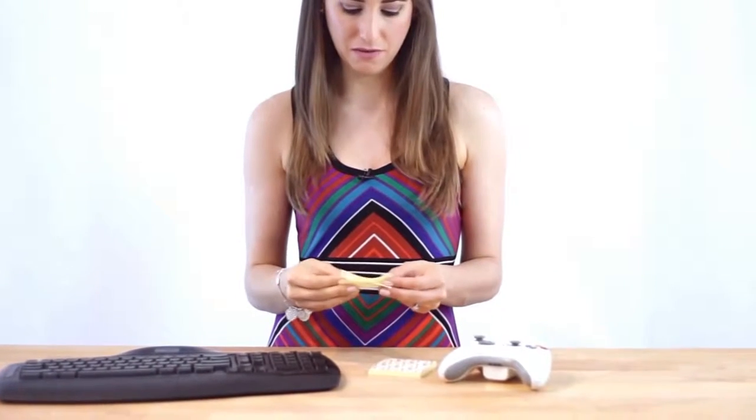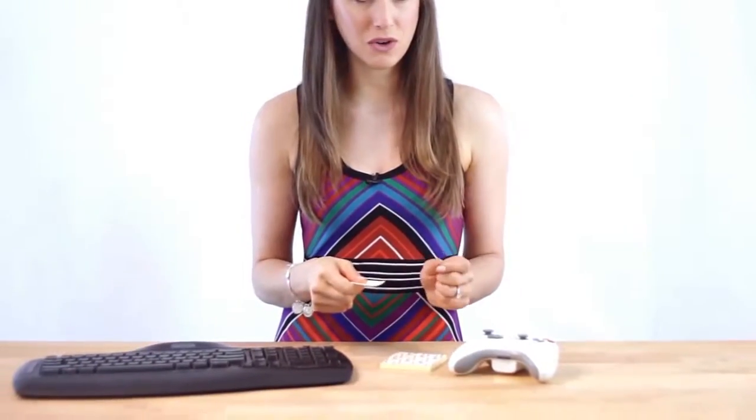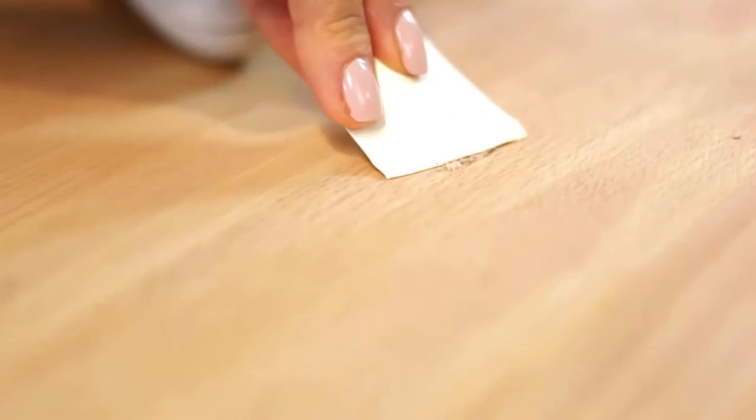A bonus tip for all you gamers out there: take a sticky note and fold it in half, then fold it in half again, and now you have yourself a precision controller cleaner. Just use the corner of the sticky note to get into cracks and crevices on your controllers — but I do warn you gamers, what gets pulled out of these tight spaces is pretty nasty, so just be prepared for that.